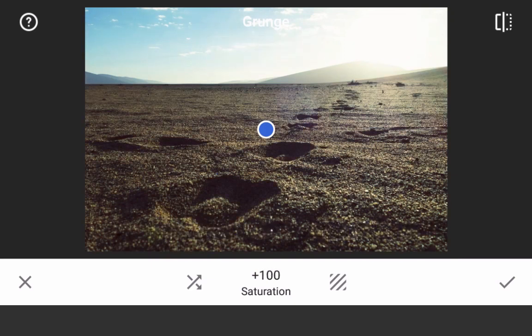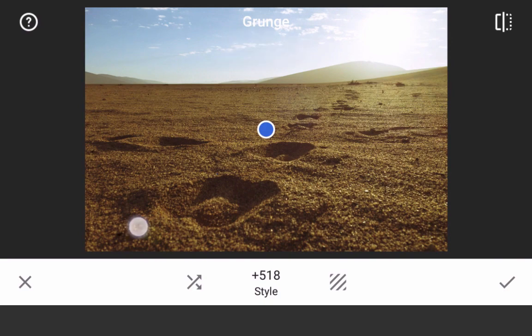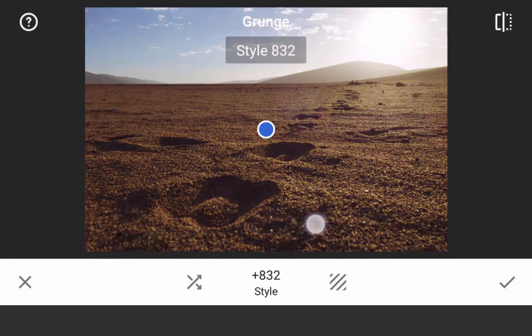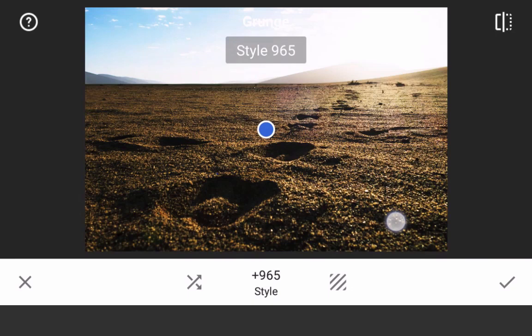Now scroll back up to style. Here you have 1499 color styles to work with — I wasn't kidding when I called it a magical editing wonderland. Slide left and right to find the color style you like. Some of the styles have more contrast and saturation than others, so once the style is selected, tweak the contrast and saturation sliders if needed.